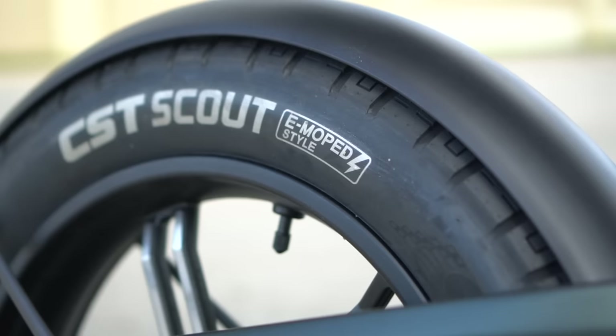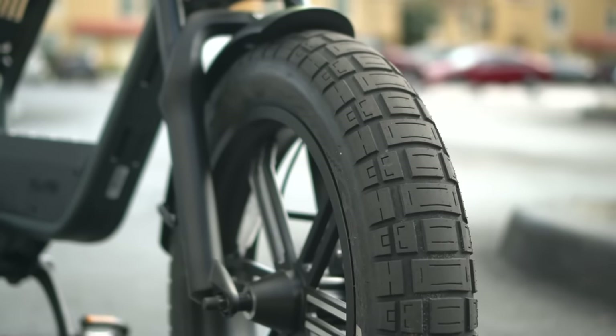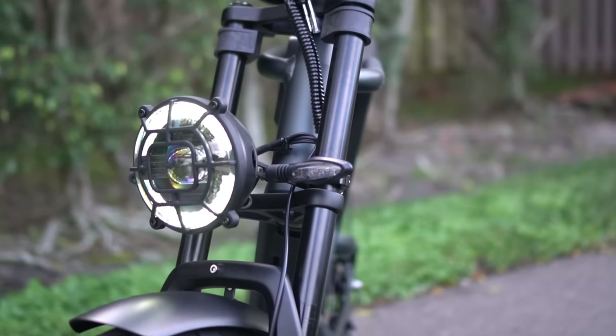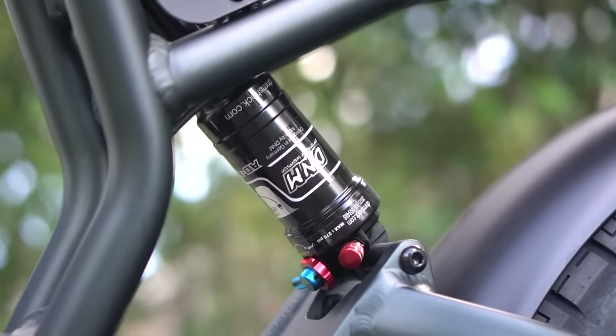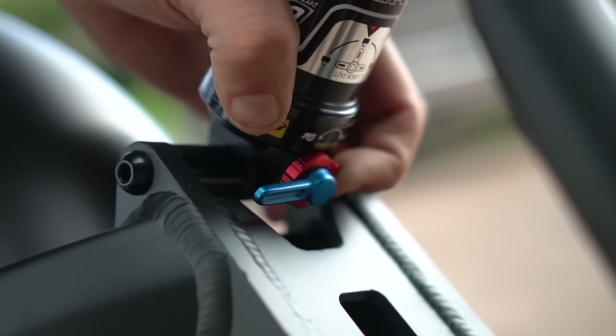It starts from the ground up with CST Scout moped tires that give you sticky traction leaning into the curves. The full suspension adds to the handling, and it isn't cheap junk — it's fully adjustable. It was a bit stiff for me as a lightweight 150-pound rider, so I kept it fairly soft, but you can dial it in for your weight however you'd like.